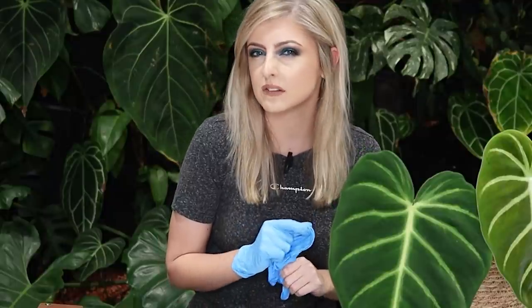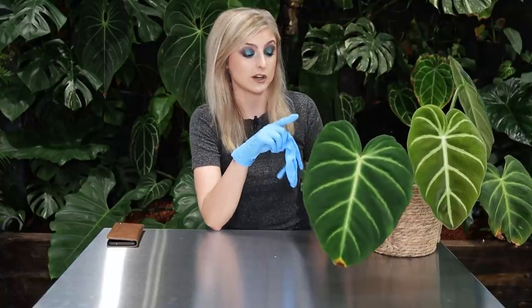Hello everybody, glad you could make it. My name is Kayleigh Allen and welcome to a pretty small mini repot with me slash story time. My camera is making noise at me like it's refocusing. I hope it's still refocusing on my face. Hopefully this isn't blurry as hell. It's probably because of this guy right here - this is what we're actually repotting today.